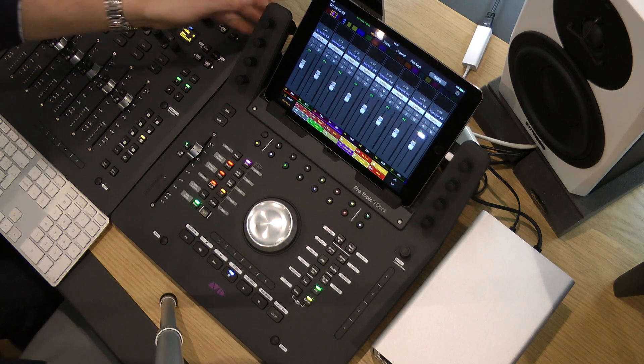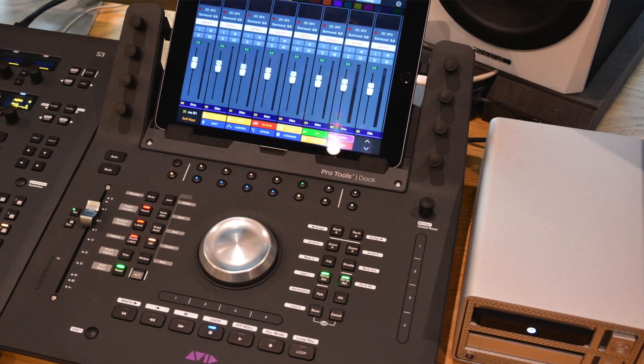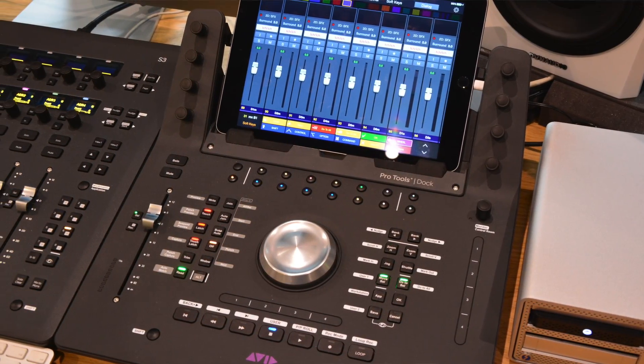This makes the whole section a huge soft key control area. Compare it to the artist control which had about eight soft keys — it makes this extremely competitive as a product. And I think what's always difficult to get across in a video is that this thing is really well put together. I always felt with the artist series stuff when you bolted it together it was a little bit plasticky, but there's definitely a more solid feel here. They've taken that from the S3 — it very much looks part of the same workflow.